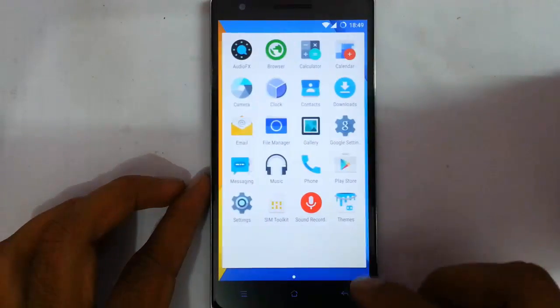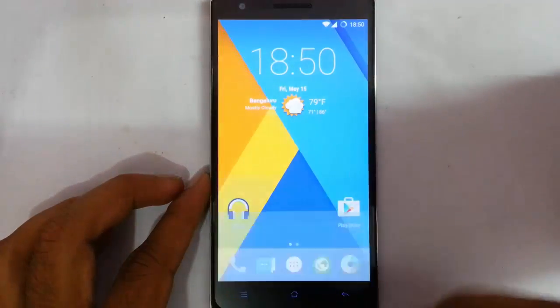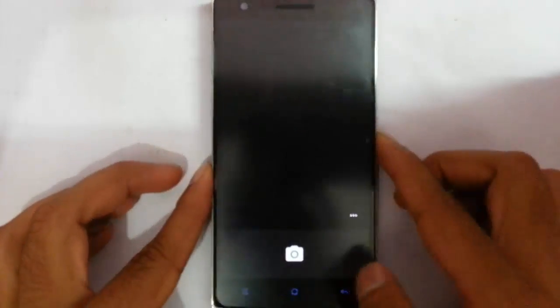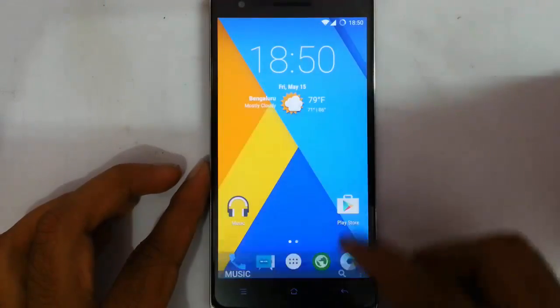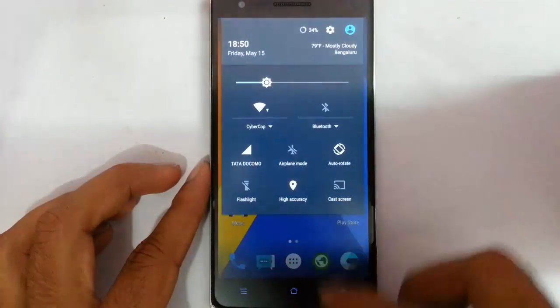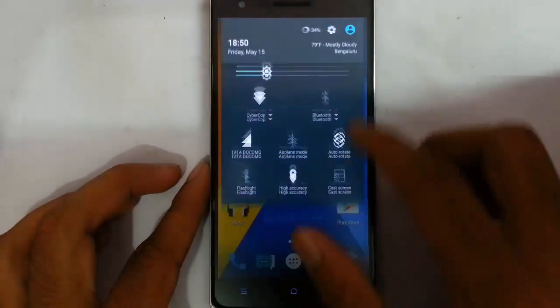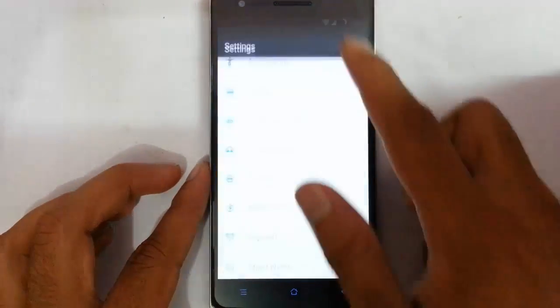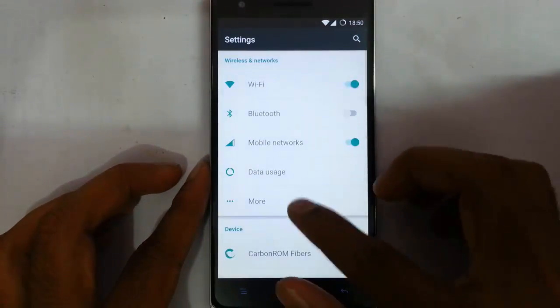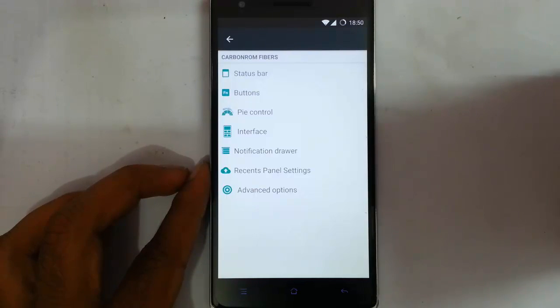You can find both the best features, and let's talk about the Carbon ROM specific settings. Let's go and check out the ROM-specific Carbon ROM exclusive settings. It is using the Google Camera only and the music application. If you go to settings you can see the notification area, just like normal. Going to the settings menu from the top you will get all the regular wireless and networking settings, and here you can see Carbon ROM Fibers — these are the Carbon ROM specific or exclusive settings.